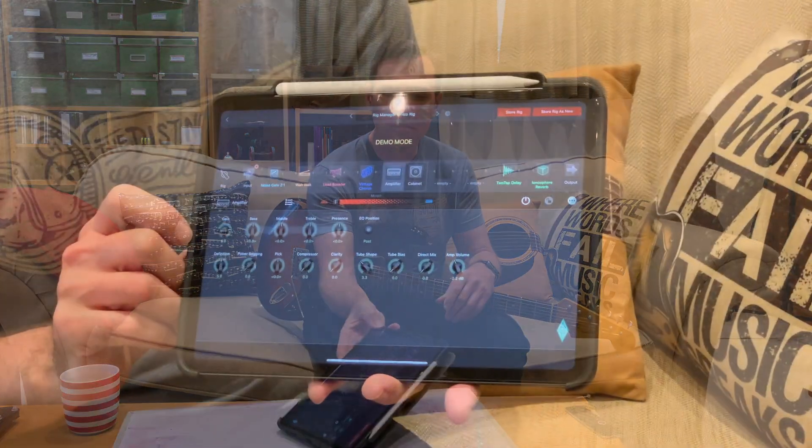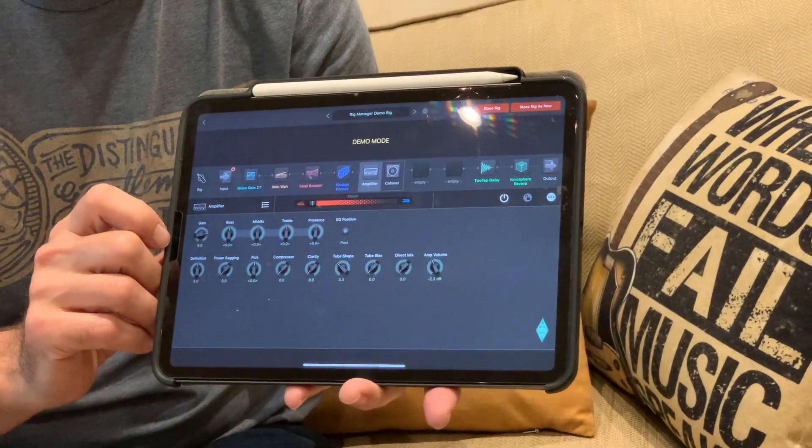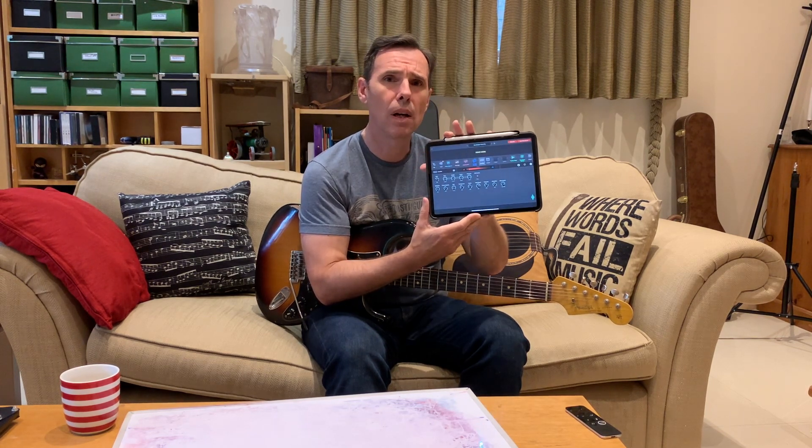Hi gear nerds, welcome to another edition of whatever this is. This week I'm going to be talking about the new Kemper iPad app. It was announced about two or three weeks ago with some teasers on Instagram and it's now in beta on the App Store — iPad only. A lot of us legacy Kemper owners have been asking and talking in the forums about how to add Wi-Fi capability to our Kempers.